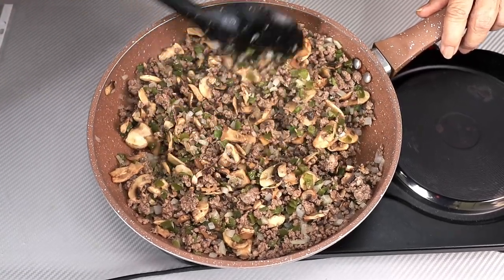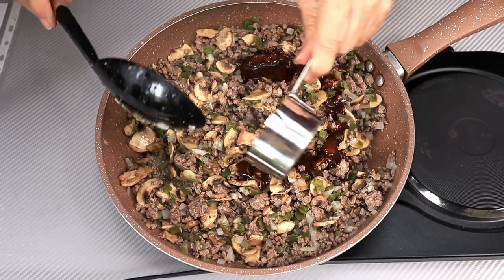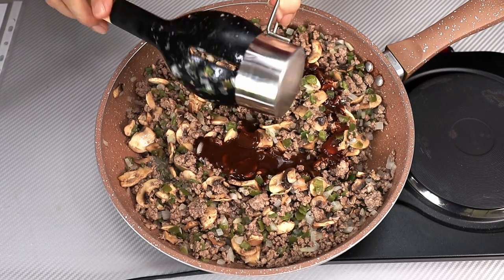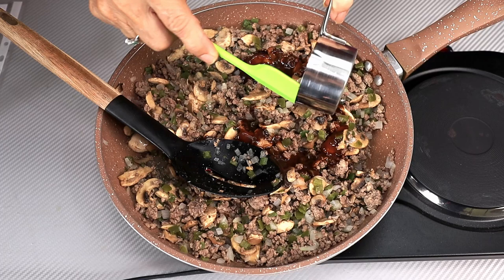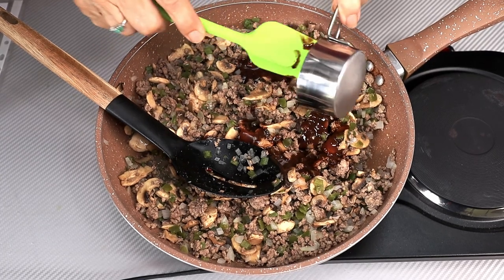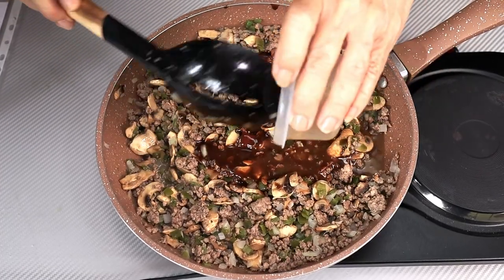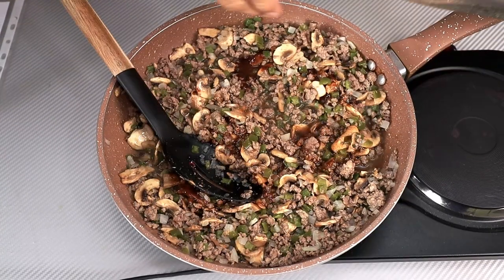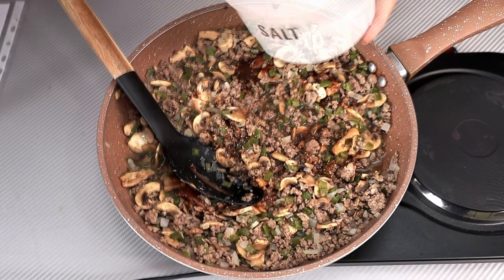Now we're going to add our liquid ingredients. I have a quarter cup of steak sauce — I'm using A1. And in a future video, I'm going to show you how to make your own A1 at home, so keep an eye out for that — it's coming up in the next few weeks. I also have some beef stock, and I'm going to add just a little bit of black pepper and some salt.